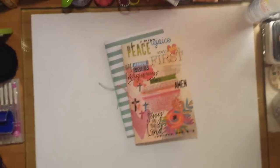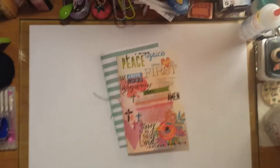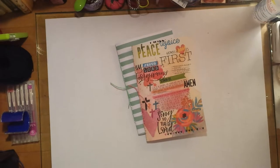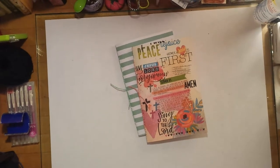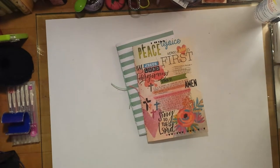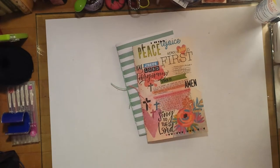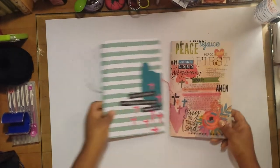Hi y'all, this is Tam — welcome back to my channel! Today I'll be flipping through some journals that I made for a friend and myself. We work together and both of us are on a weight loss journey of sorts, so I figured I would create us some journals to document our weight loss efforts.